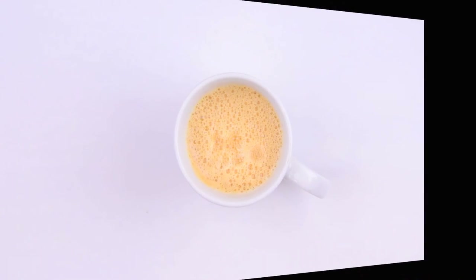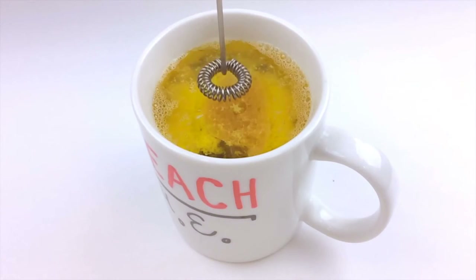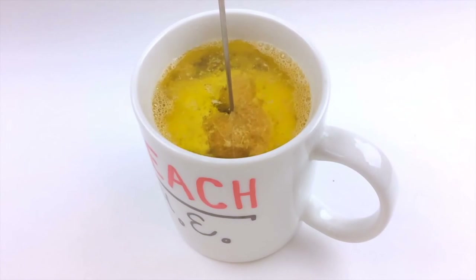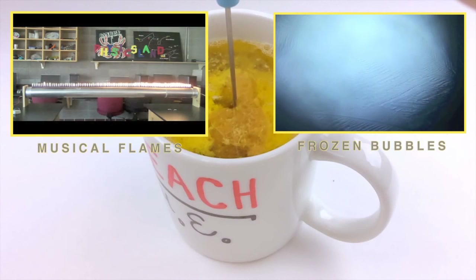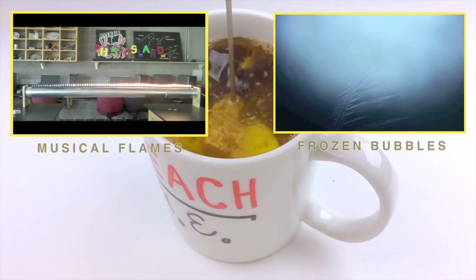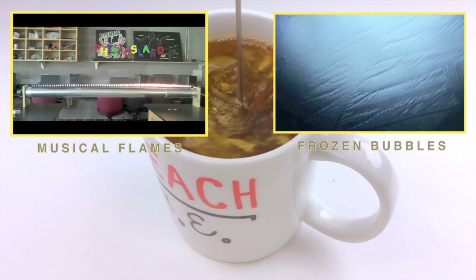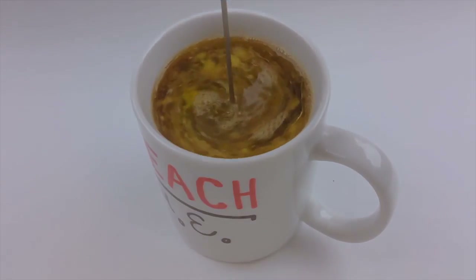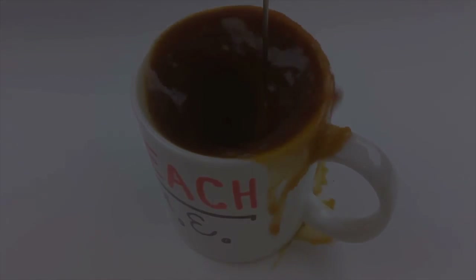And that's all there is to it. I hope you give butter coffee a try. If you do, let me know what you think in the comments section below. Subscribe to my channel to stay tuned for more Teach Me videos like this one and these two. And until next time, happy learning! Bye!